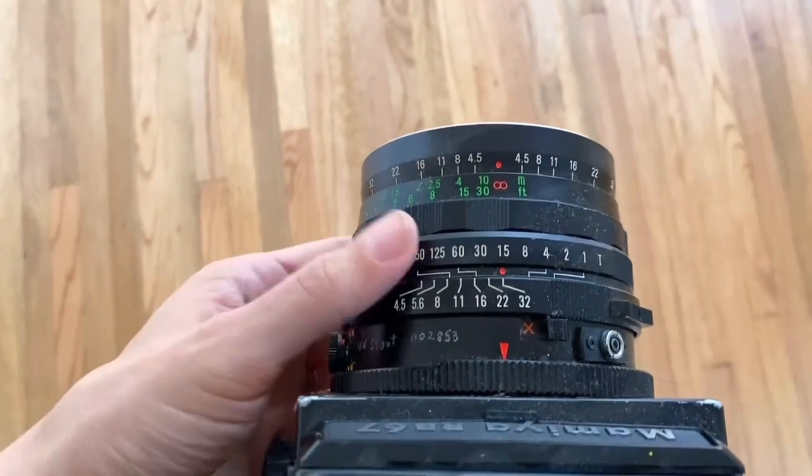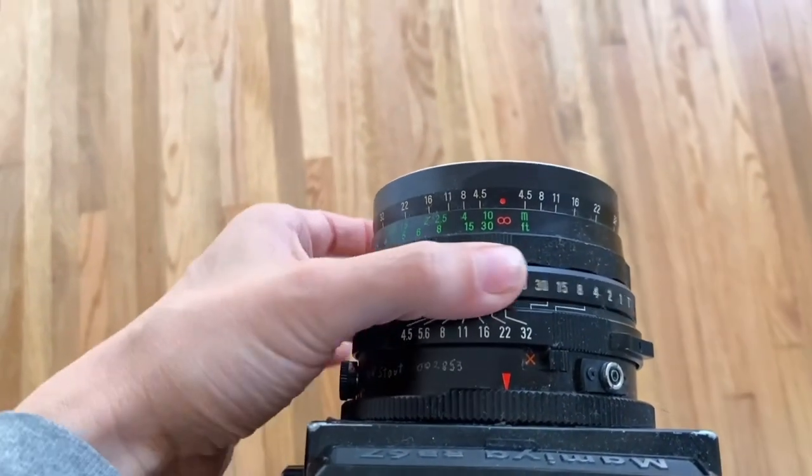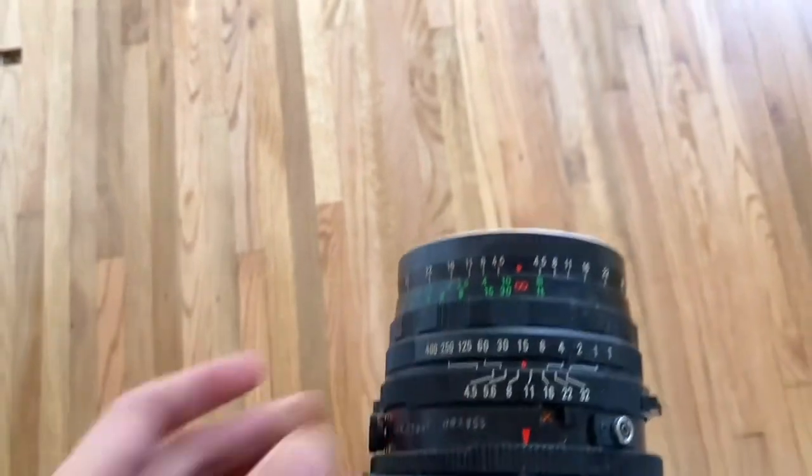To adjust the shutter speed and aperture, you do so on the lens. I'm changing the shutter speed here, and the aperture here.